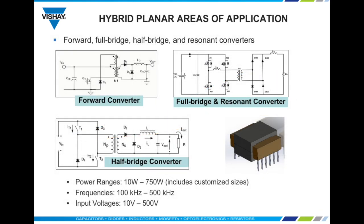Hybrid planar transformers are ideal for power switch mode applications including forward converters, half bridge converters, and full bridge and resonant converters. The MTPL and other customized designs have power levels from 10 watts up to 750 watts. Recommended switching frequencies range from 100 kilohertz to 500 kilohertz and input voltages from 10 volts to 500 volts. Customization to customer-specific requirements is fully available.